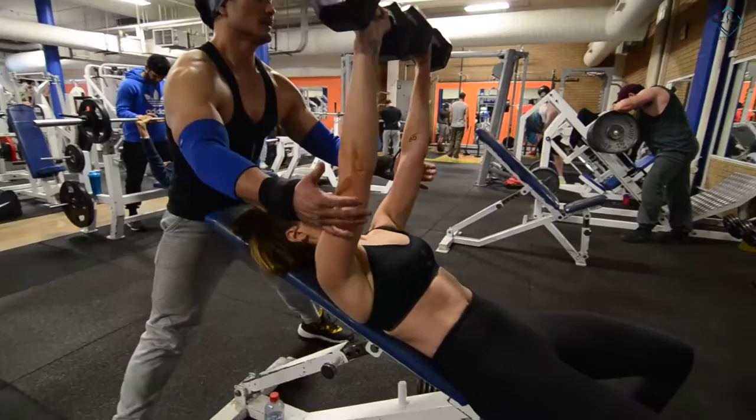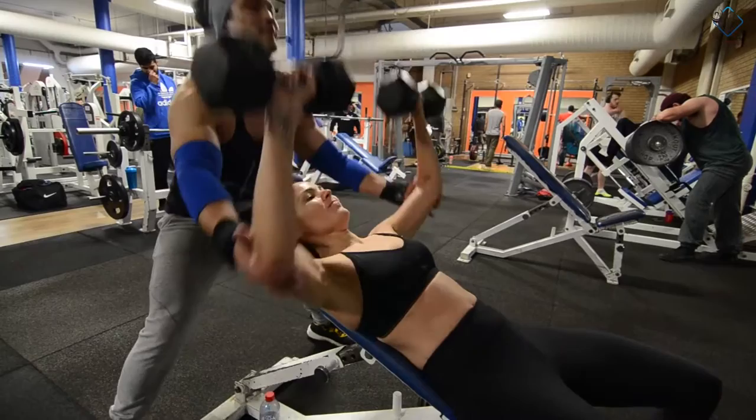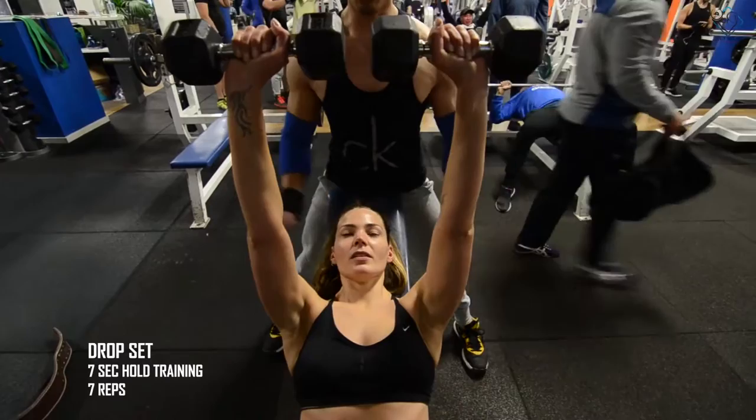Same goes with the females — you have to control the negatives, you have to drop the weights, and the drop set will be 7-second hold training, same as the males: 7 repetitions for that.